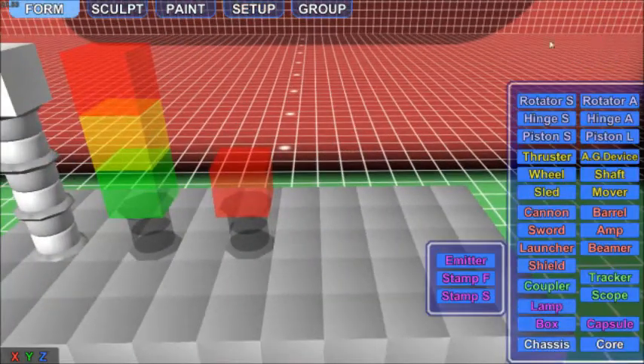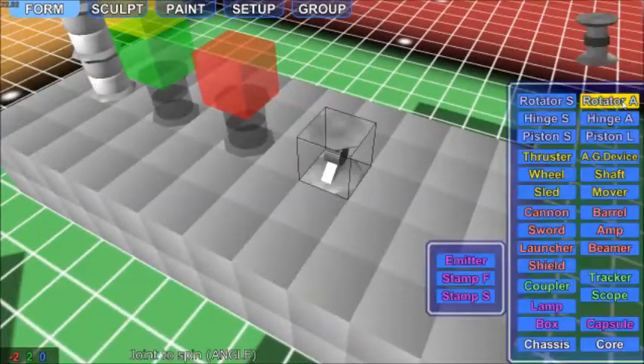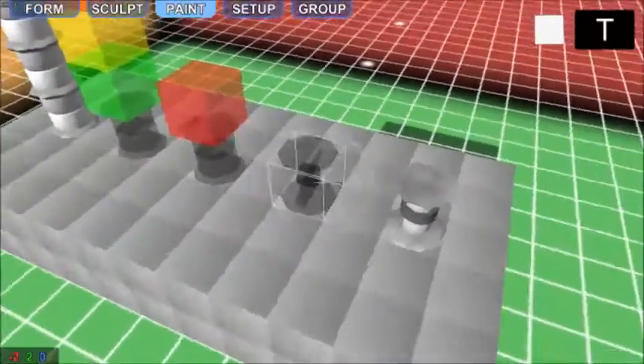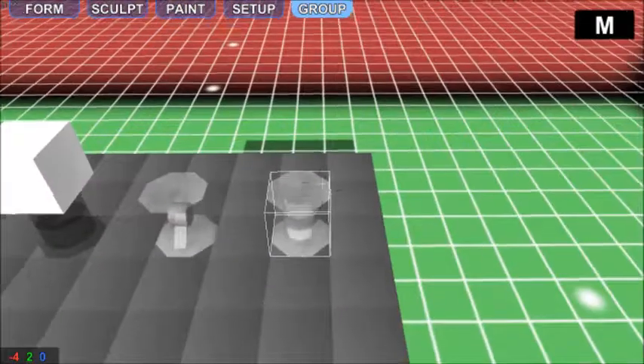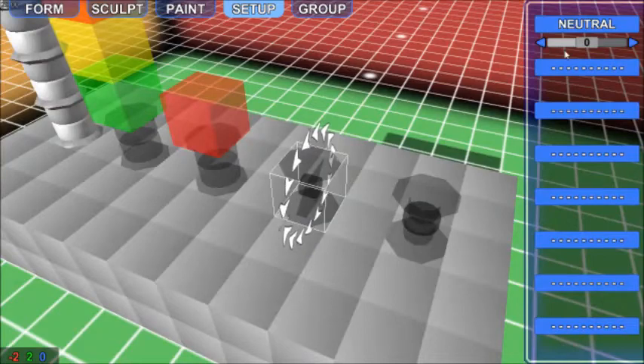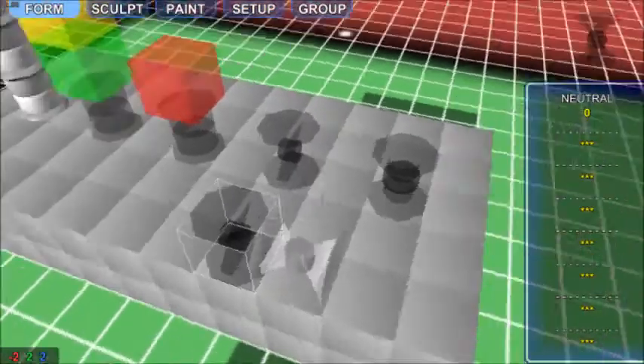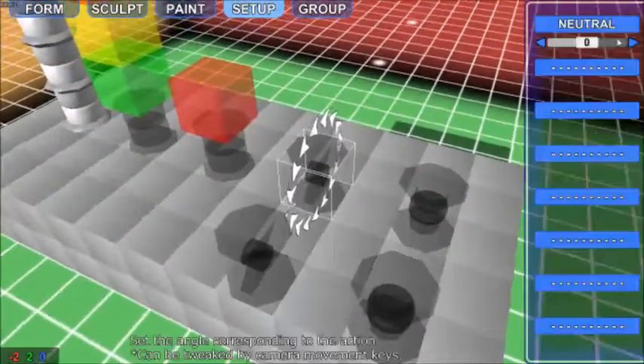We also have merge hinges and rotators if you aren't aware. These are kind of weird, but they only work with A-type hinges and rotators — that's the best way to put it. We're going to make these invisible for the same reasons listed before, just to reduce physics bugginess. You can also do merge with certain set angles as well — just like with pistons, you can do both.